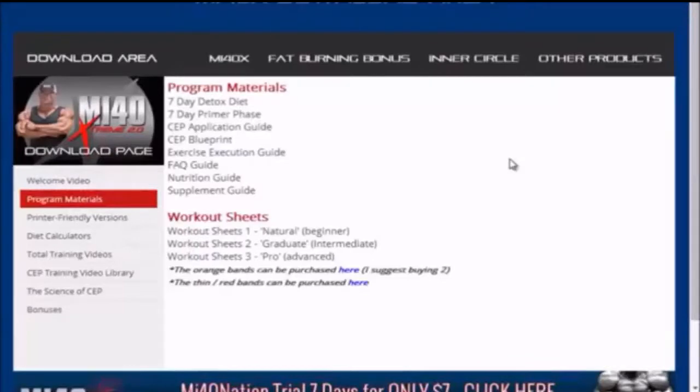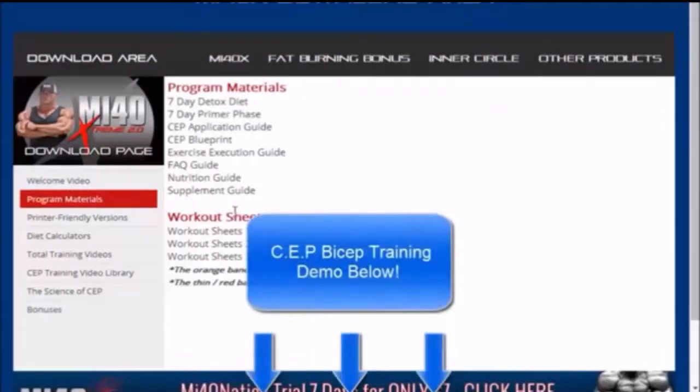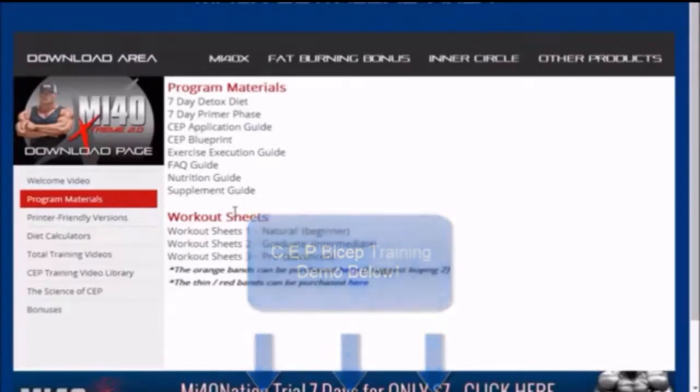The CEP itself actually only takes four minutes. If you want to see a demonstration of the CEP training protocol, I put a link for you below. Ben has actually demonstrated a full five-minute video for CEP training on biceps — awesome video, you guys will love it.